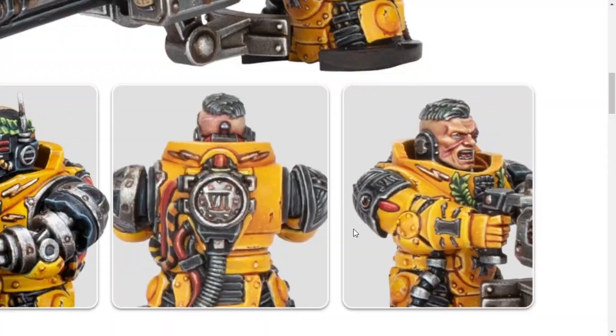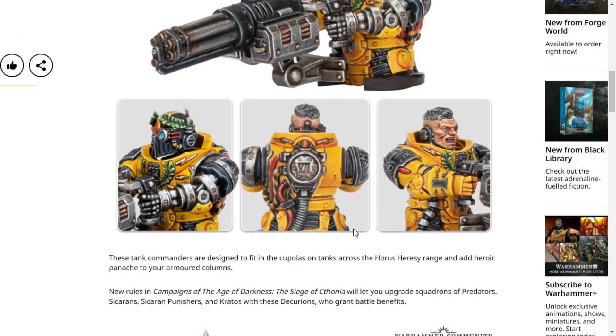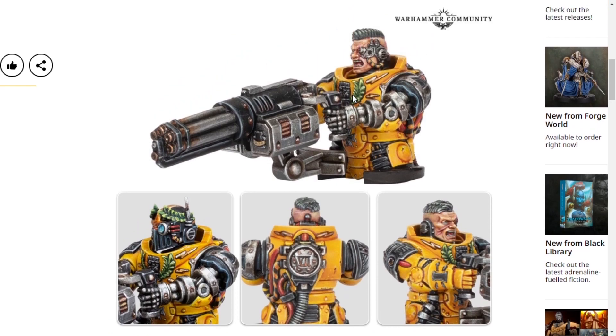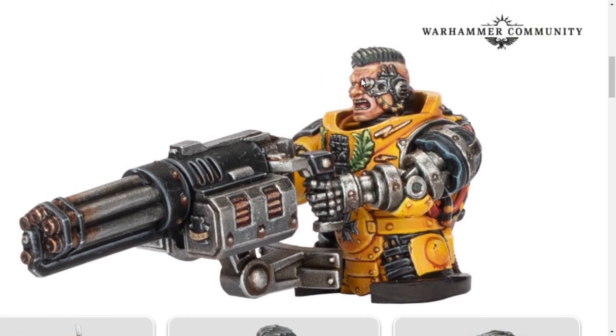I do like these models. I'm particularly fond of this guy here — I think he's my favorite one out of the two, just because he tells a story with the sculpt. And this is coming from someone that hates Imperial Fists — I think this model looks quite smart. I want to know if it's possible to try and kitbash him so that he could be like a regular captain, because he would look like an amazing captain.